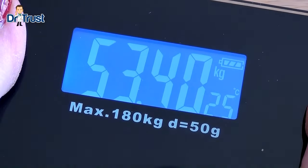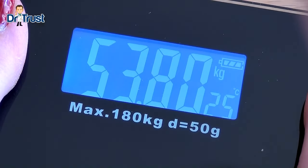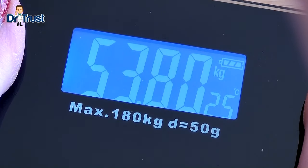The bright backlit display is clear and easy to read, allowing you to weigh any time of day or night, and even features the current room temperature in Celsius.